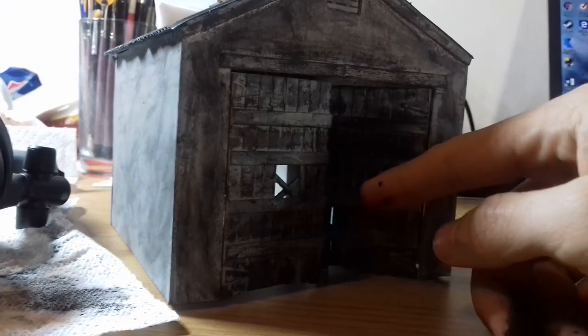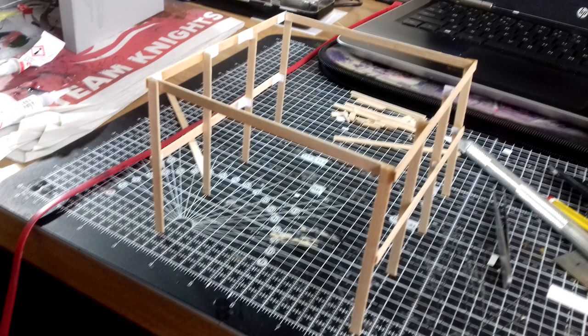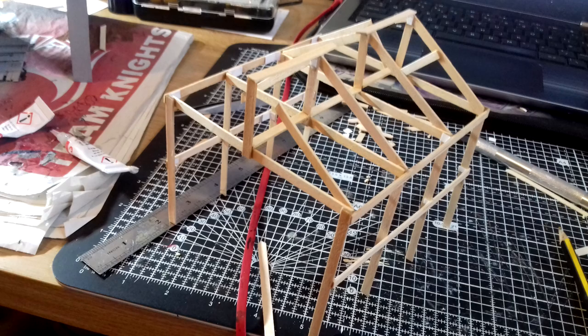The doors were stuck in place using black tape on the inside so that they could be swung into position. In the original episode, they use a quick cut to change between the two forms of the building. So using these same measurements, I made a wooden frame out of more coffee stirrers.